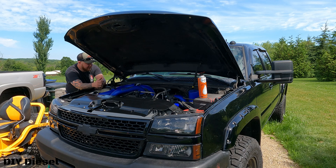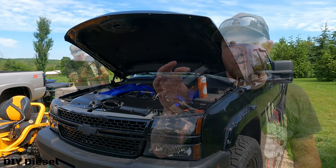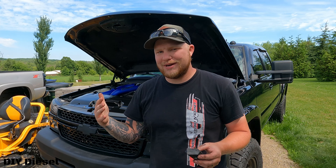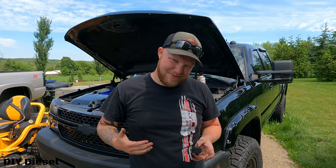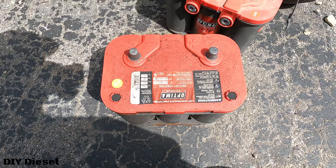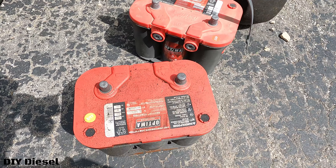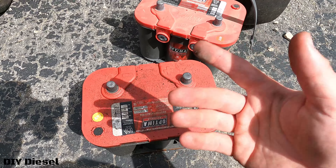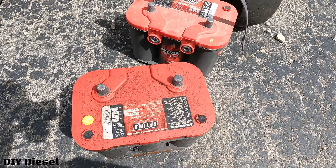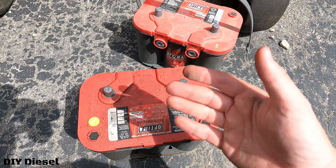I totally forgot to mention there are these little hold-down brackets in there — I think they're about a 13 millimeter. You're going to want to make sure you loosen these up to be able to take the batteries out. When you go ahead and tug on the batteries and get really mad, just know there's something like that holding them down. These batteries are from 2017, both of them — five years old. They've been killed all the way flat dead maybe seven or eight times throughout their life.